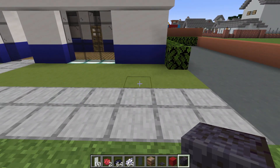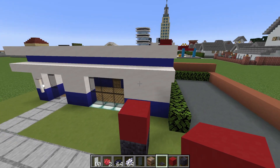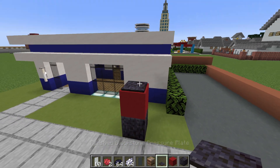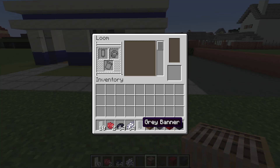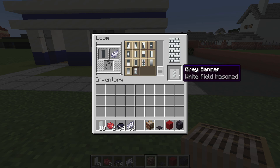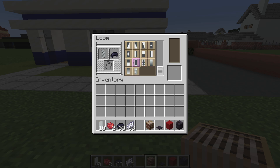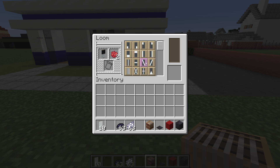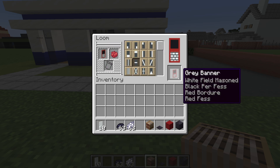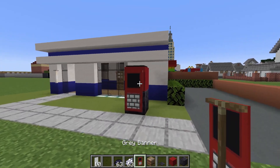Next, we will make a post box by placing a polished black stone right here. On top of it, stack a red concrete, and on top of that a polished black stone pressure plate. We now need to make a banner using a loom — open it up, grey banner in there with some white dye and apply the field masoned pattern. Grab that, put it back in with some black dye and apply the perfess pattern. Throw some red dye in there and apply the red bourgeois pattern and then the fess pattern. We can now place this onto the mailbox.